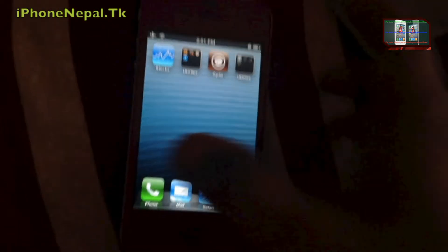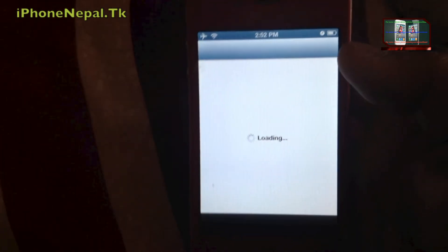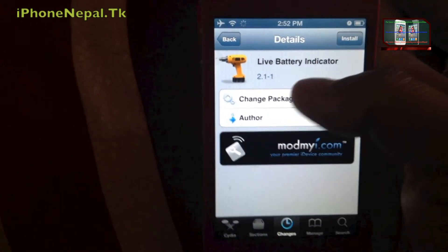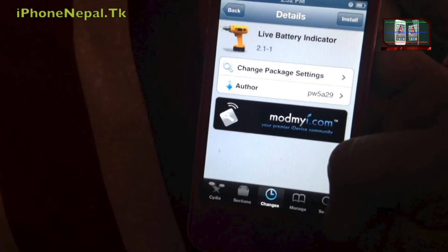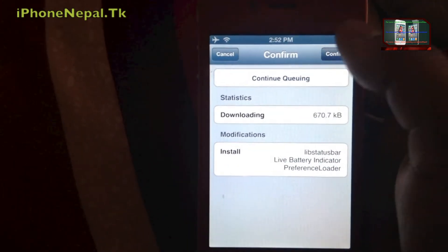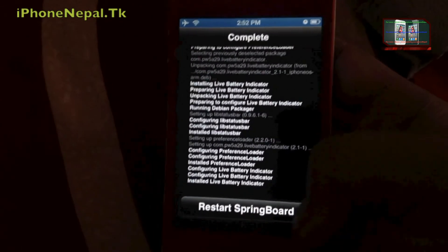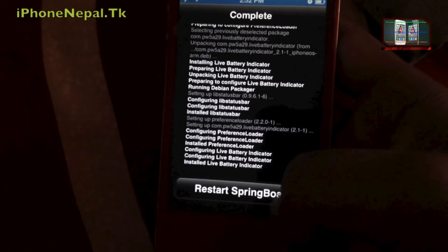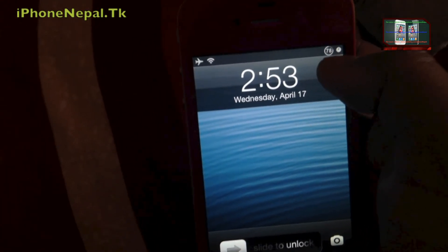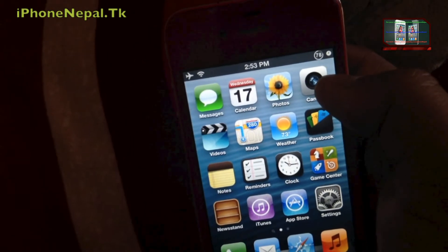Let me show you — open Cydia, and once you open Cydia, search for 'Live Battery Indicator,' install it, and continue. Once you install it, you have to restart your SpringBoard. And you can see here now, guys — there is only 78 percent and the battery icon is gone.